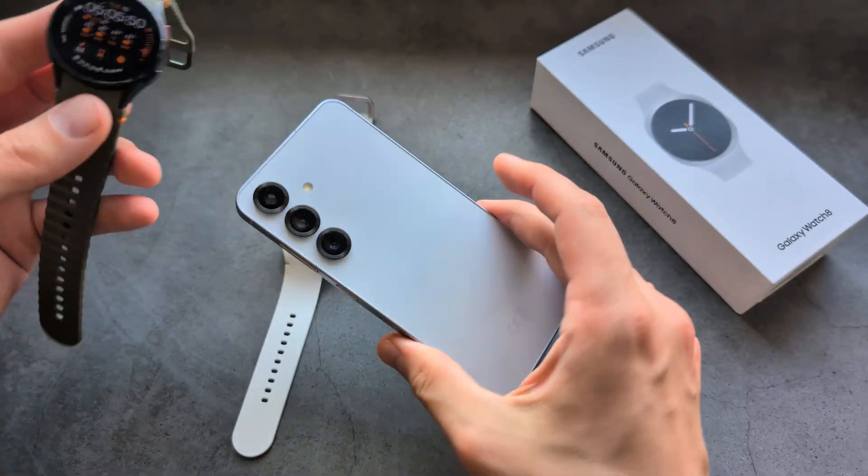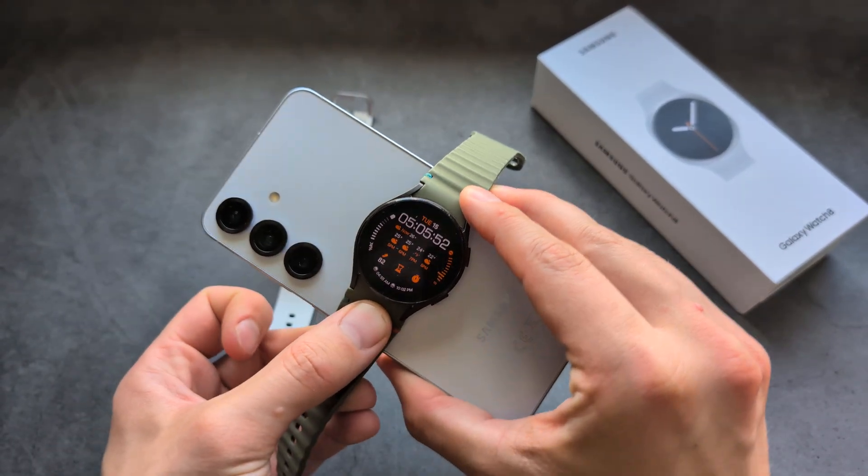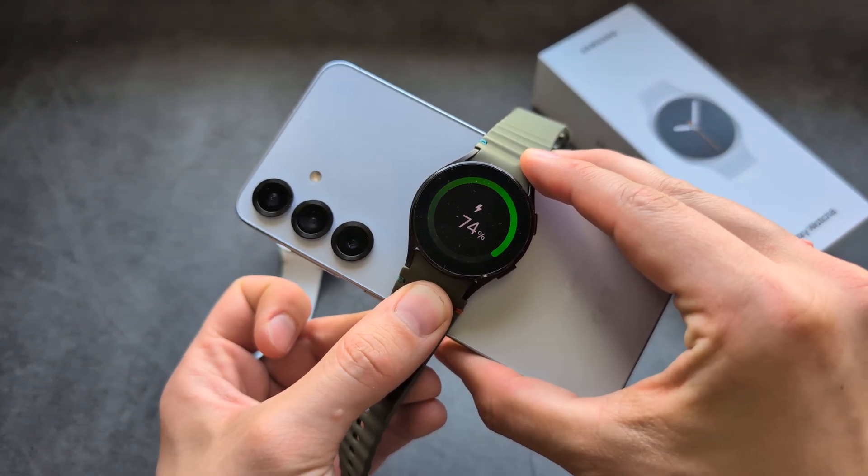Let's see — if I enable this function on this phone and put on my older watch, as you can see it actually starts to charge.